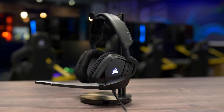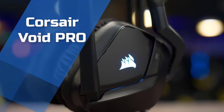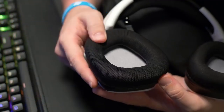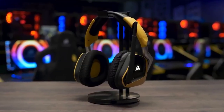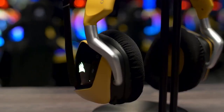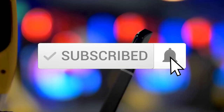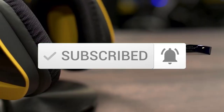Hello guys, in today's video we're going to take a look at the Corsair Void Pro Gaming Headset. These are one of my favourite gaming headsets out there, so I decided to make a video just about them. If you want to see their most up-to-date price and find out more information about them, you can check out the links in the description. Also, make sure you subscribe to our channel to stay up-to-date with the latest technology news.